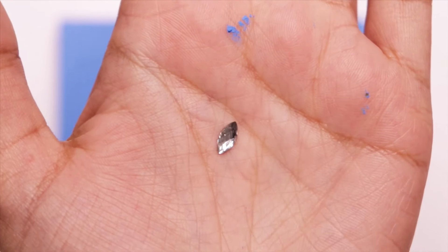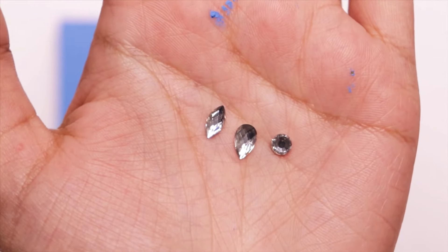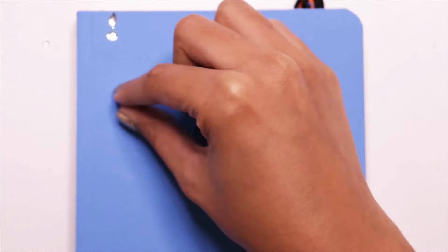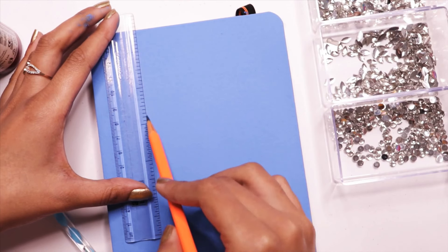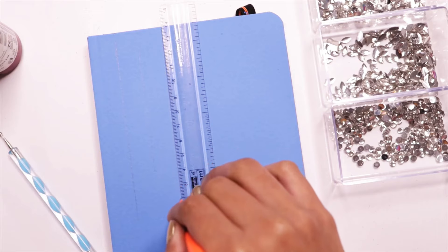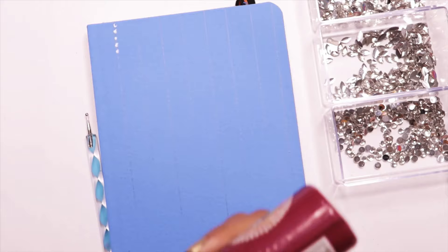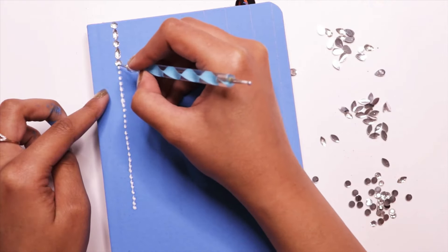Now I will be using rhinestone beads to decorate the sketchbook — there are three different types of shapes. I firstly arranged them just to have an idea of how I want them. Then I drew a few guide lines so I know where to stick the beads. Finally, I am sticking them with white glue — this one is a fabric glue, but you can use any other white glue.